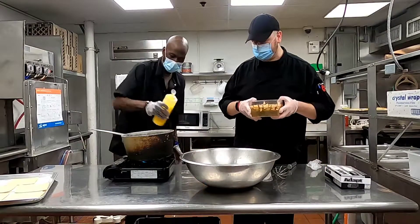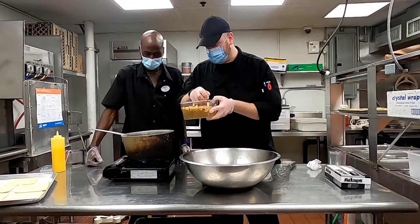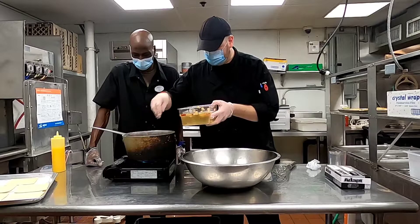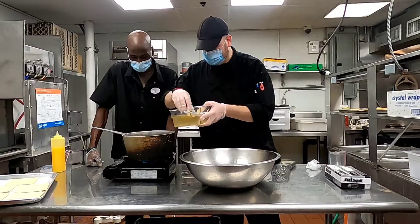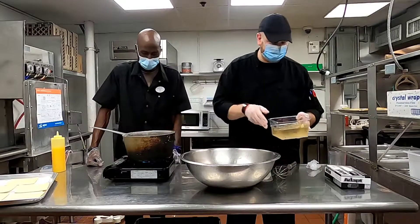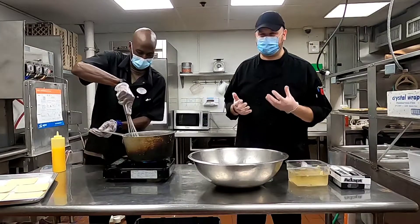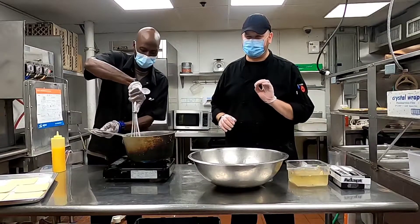Put a little square of butter in there, then put some of our apples in. You want to hear that sizzle? That sizzle sounds so nice. You're going to sauté those for a little bit. You want the apples to break down a little bit — you don't want it mushy, but you still want a little bite to it.